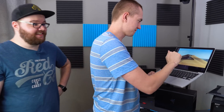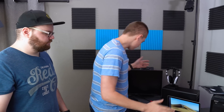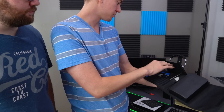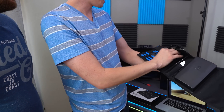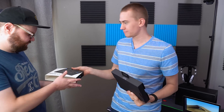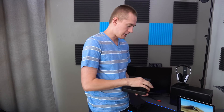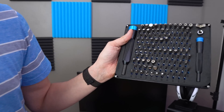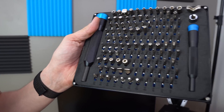So not only did iFixit send us the part we needed — which is this display assembly for the MacBook Pro — they also sent us all the tools we're going to need. We have the Pro Tech Toolkit: tweezers, spudgers, clips, picks, suction stuff. And then for all the things that need unlocking and enabling, we have their Manta driver kit — holy frick, that is every single bit and bob you might ever want for anything ever.